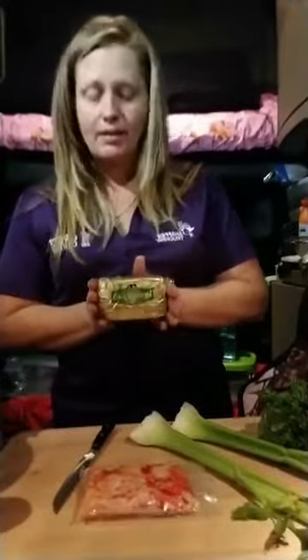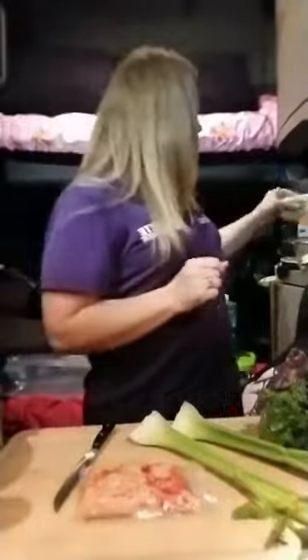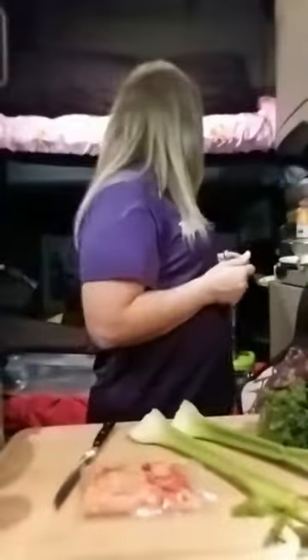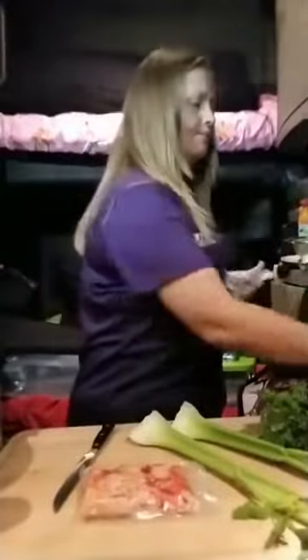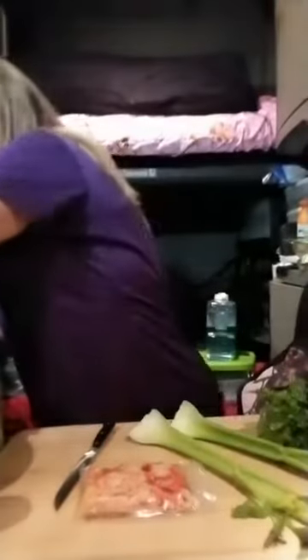We're using Kerrygold butter — it's the Irish cream butter, real butter. We're going to use it tonight. I've got my wipes, I've got to keep everything clean, including my hands. Now, I'm going to plug this in. I'm using an Aster single solid burner.